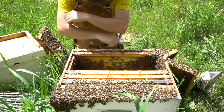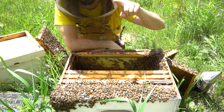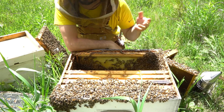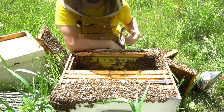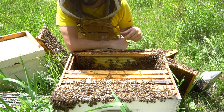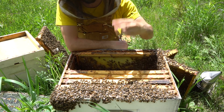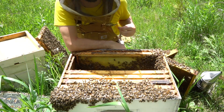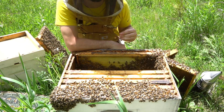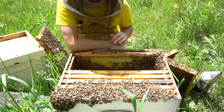Eggs in your frame look like tiny little grains of rice. They're sticking up on their end. They're white and they're easiest to see against the dark background of the brood cells. But as long as you can spot the eggs, you know that you've had a queen in here laying within the last three days. So if you can spot eggs, you can catch problems faster and you can diagnose your hive a lot more efficiently.